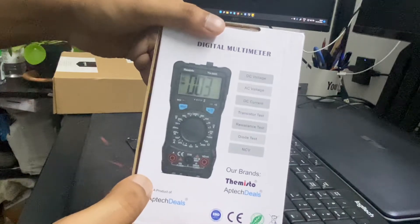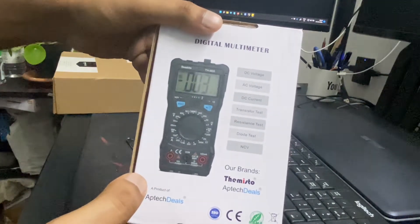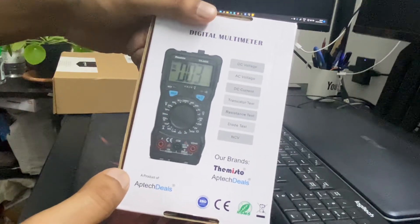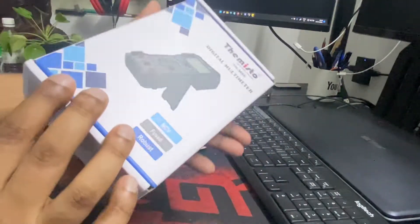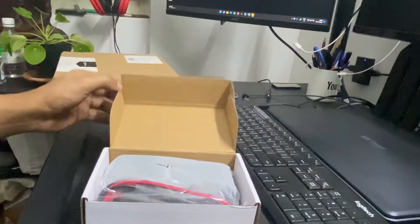It can be used for DC voltage, AC voltage, DC current, transistor test, resistance test, diode test, and NCV. Let's try to open this box and see what we have.